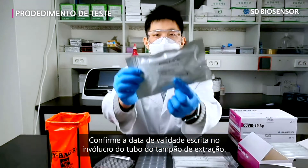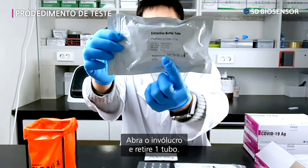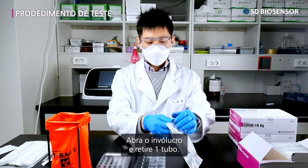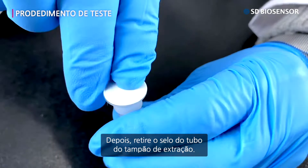Confirm the expiration date written on the wrapping paper of the extraction buffer tube. Undo the wrappings and take out one extraction buffer tube. Then detach the tube sealing of the extraction buffer.